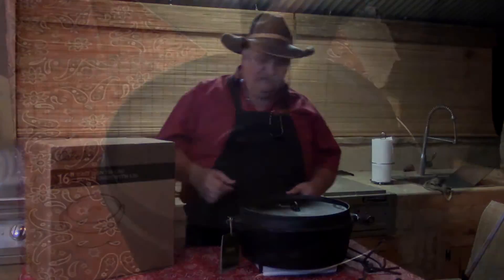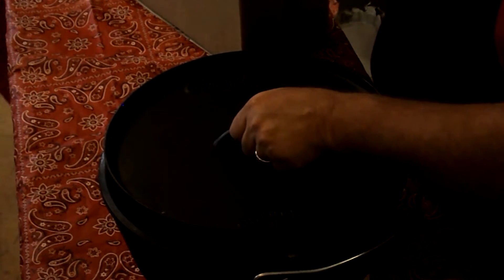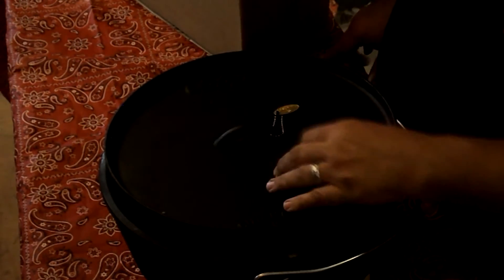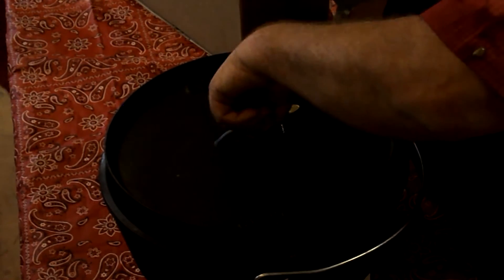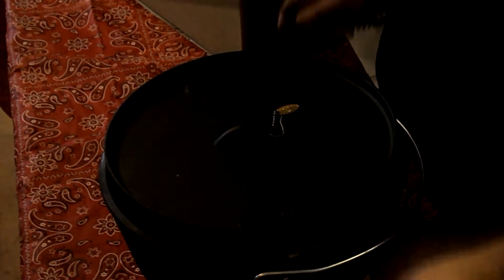The first thing I noticed was the finger hole — there's not a lot of room to put your finger under there. In my Lodges, even the couple of Outdoor Gourmets I have, you can stick your finger in that lid and grab it. This one you cannot, so I brought some lid lifters. It works fine, it works in there good.